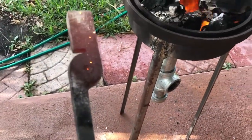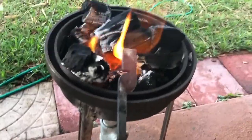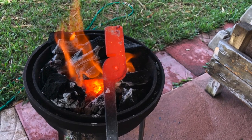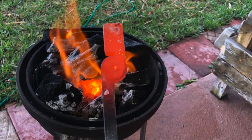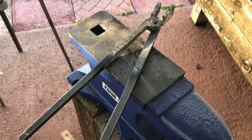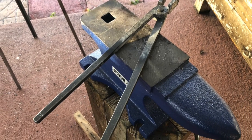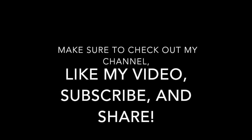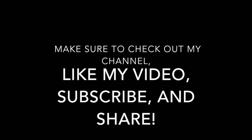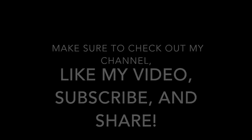Oh — almost dropped it on myself. I'm going to cycle this a few times and let that soften the metal up. I'm going to cycle this a few times, OK, get it out.